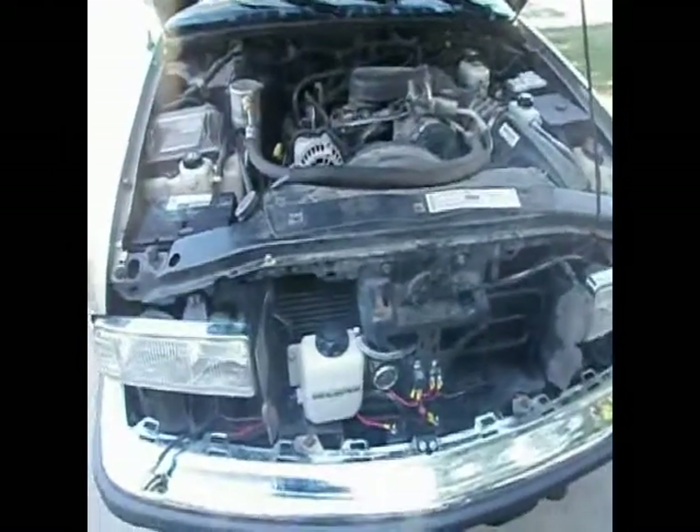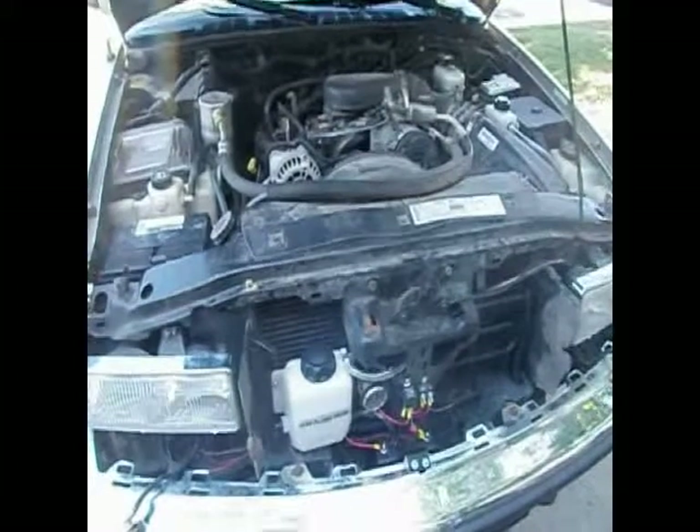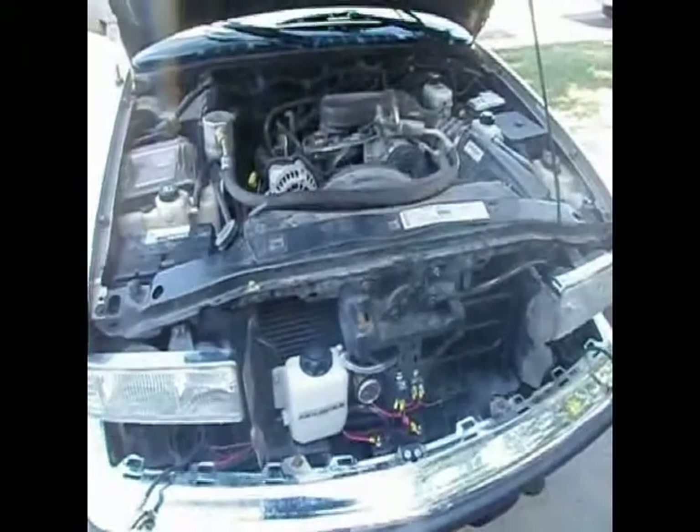Here we are, looking at the installation of a HydroCell 6S Hydrogen Generator System, mounted in a Chevy Blazer.